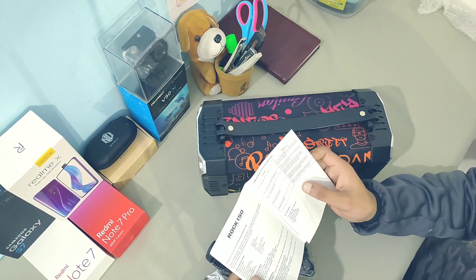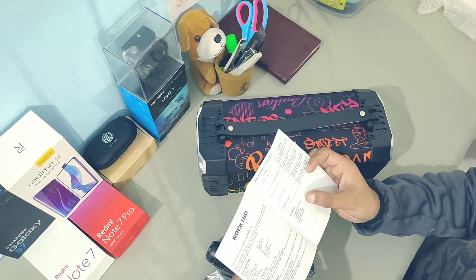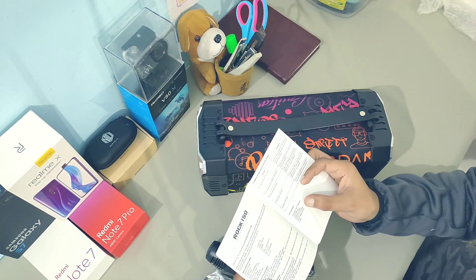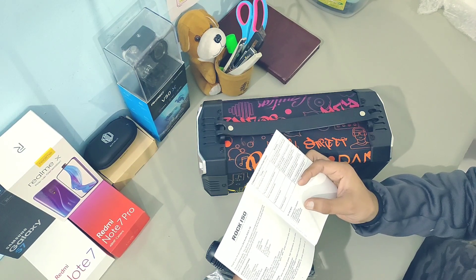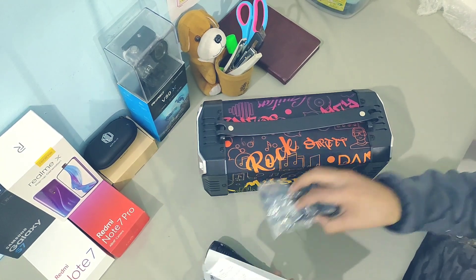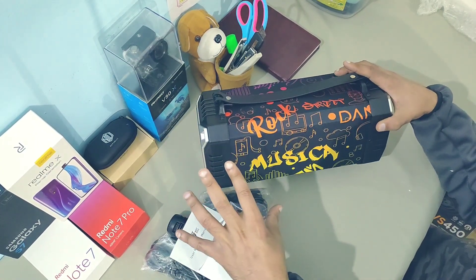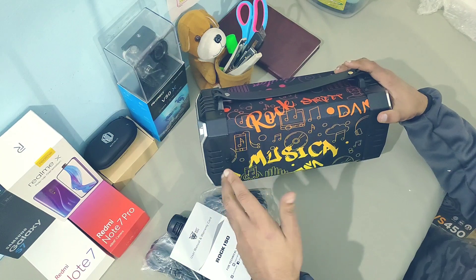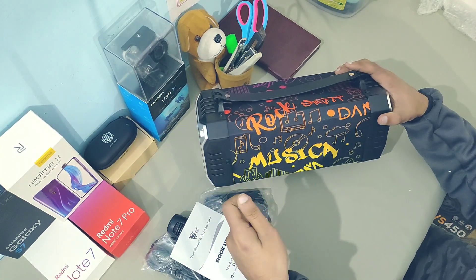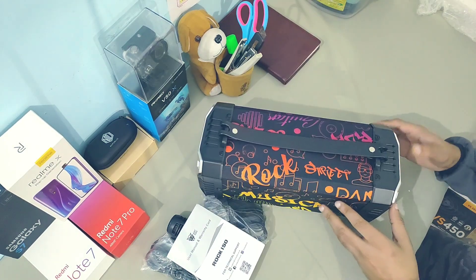First, let's see the specifications. It has a combined output of 15 watts and a battery of 2000 mAh. In the box you get the speaker, a user manual, a charging cable, an aux cable, a wired microphone, and a strap — all of which I've already shown. They claim it gives battery backup of up to five hours, but if you crank the volume up to maximum I suppose it'll work for around three to three and a half hours.